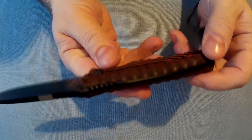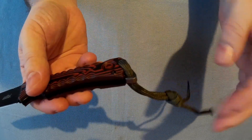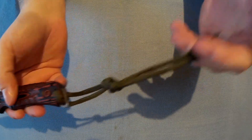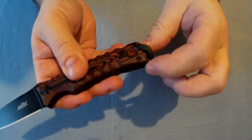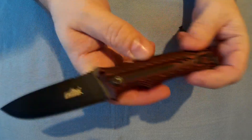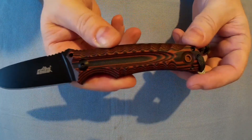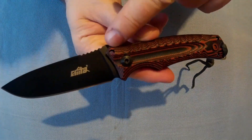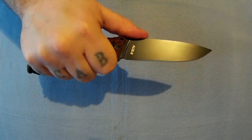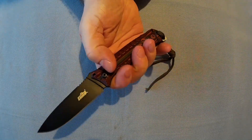There's the Sema logo, and it has nice G10 scales with good texture. The fit and finish is good overall. There's a bit of paracord down the bottom — that came on it already. It's got a lanyard hole, actually two lanyard holes — one there and one there. Construction uses torx head screws, there's also some jimping on the back, and a nice little finger groove.